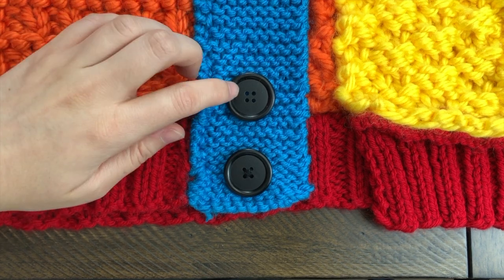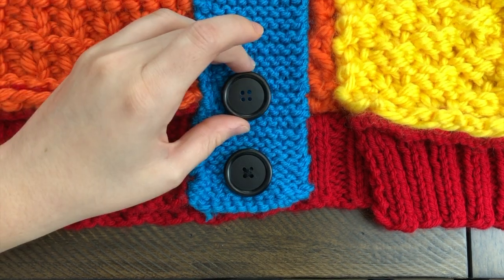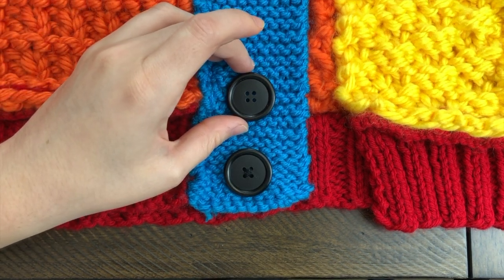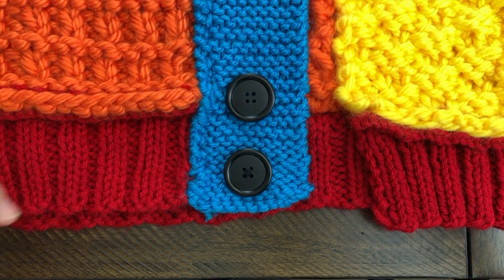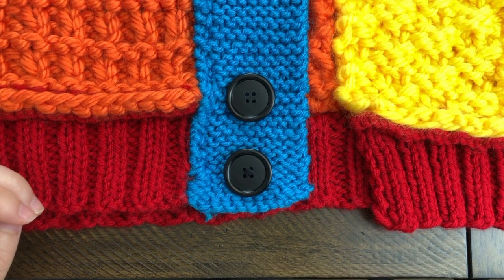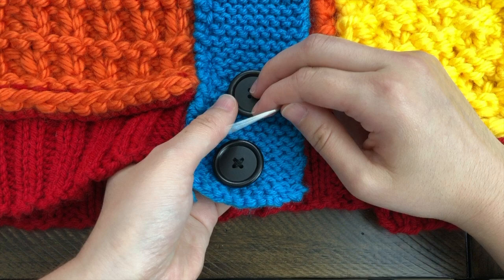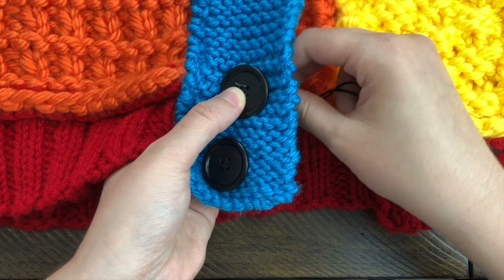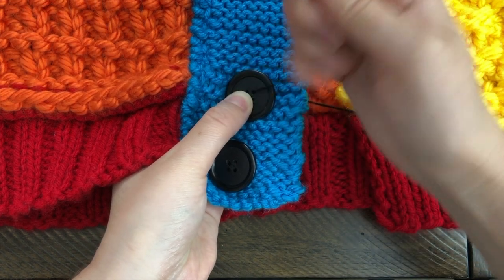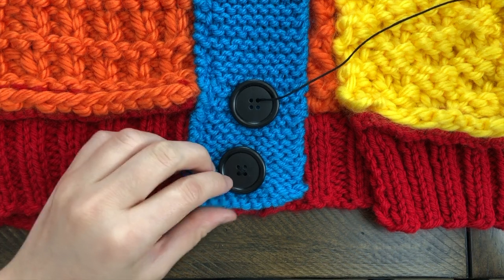First, what I've seen people do is kind of mark where they're going to put their button. Some people do it without marking, but I'm always very cautious. So I kind of have my button there. The hard part is keeping your button in place while you find that hole, and now I know where that first hole is going to be lined up.